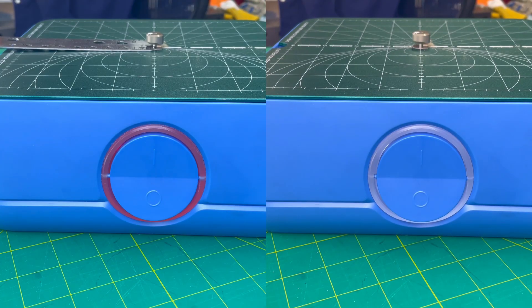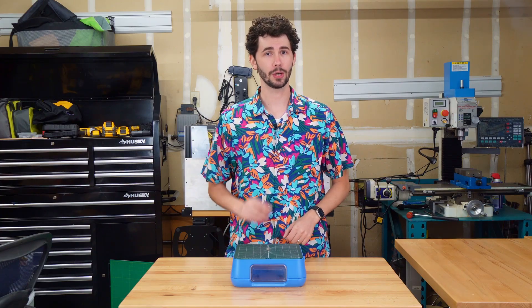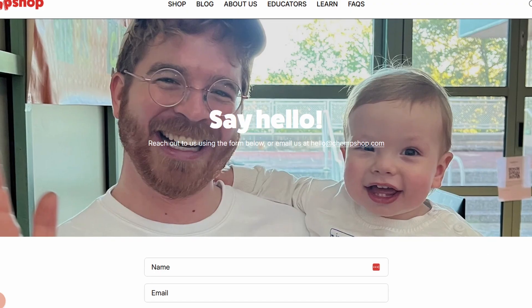If the status ring is red or flashing, there may be an issue with your unit and you should refer to our troubleshooting video, FAQs, your manual, or support for assistance.